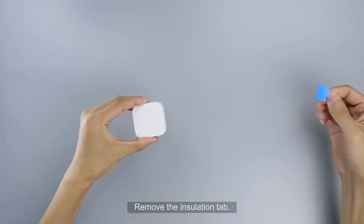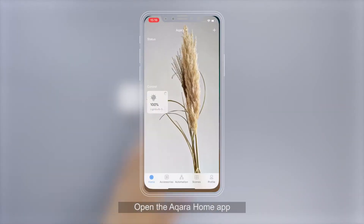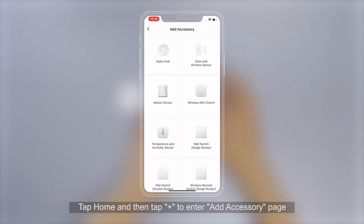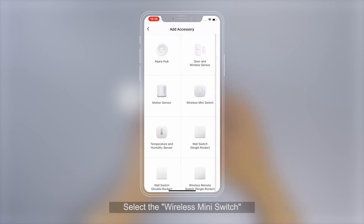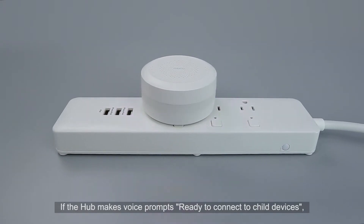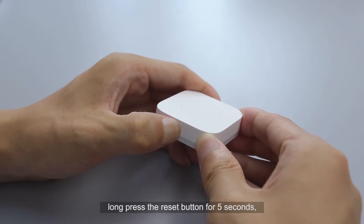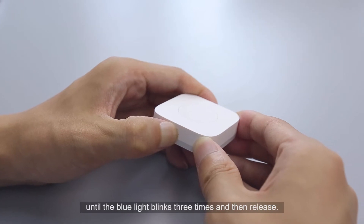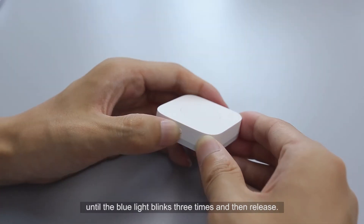Remove the insulation tab. Open the Aqara Home app. Tap Home and then tap Plus to enter the add accessory page. Select Wireless Mini Switch. If the hub makes a voice prompt indicating it is ready to connect to child devices, long press the reset button for 5 seconds until the blue light blinks 3 times, then release.